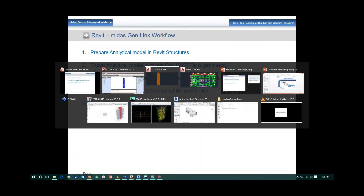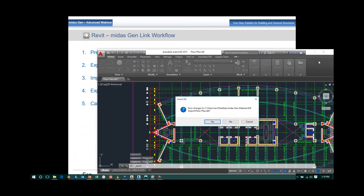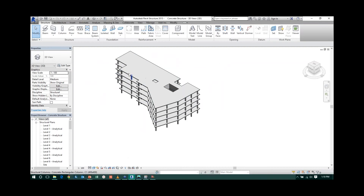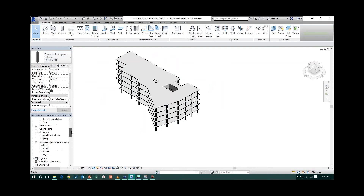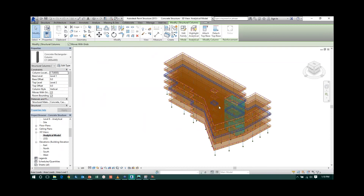I'll show a brief demo of this workflow. First, let me open Revit. This is the model in Revit — this is not the analytical model; this is the general Revit model. If you click on any slab, you can see it is a 250 mm thick floor at level 6. You can also click on columns to check the size — for example, a 400 by 400 column.